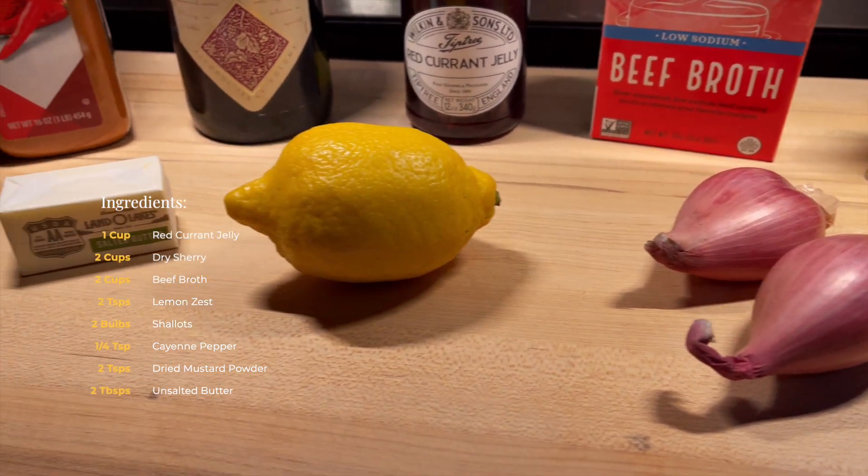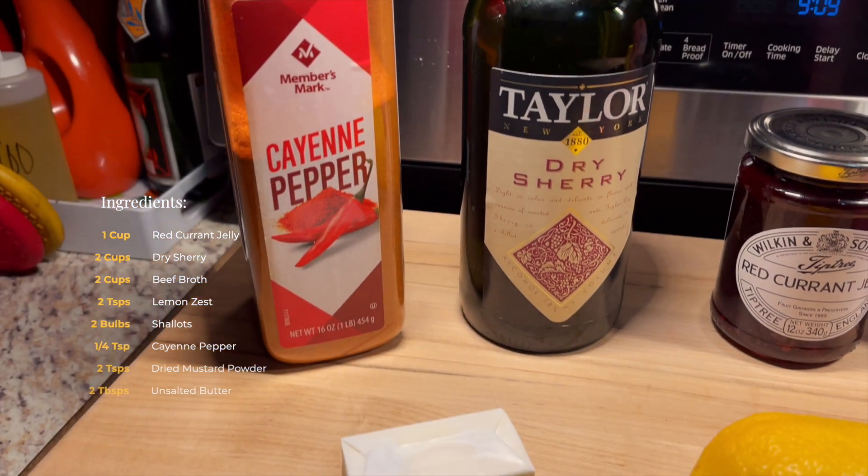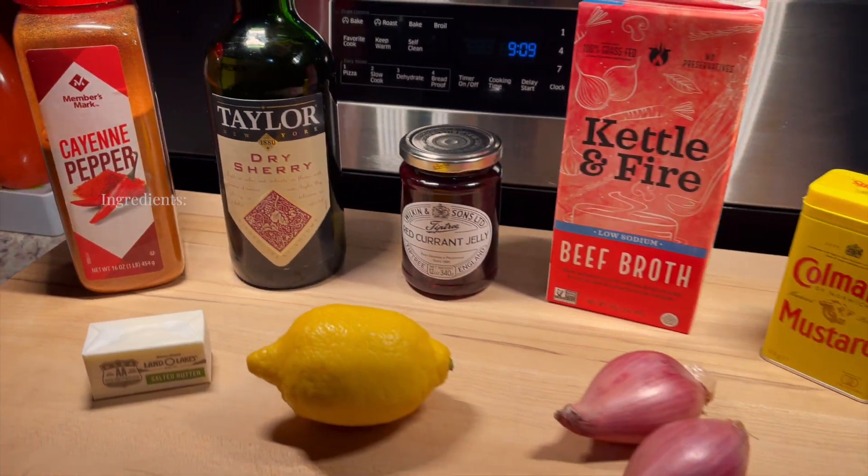And these are the ingredients for our Cumberland sauce. The Cumberland sauce is what completes the venison burger. It makes that venison meat come alive.